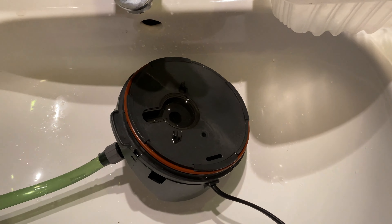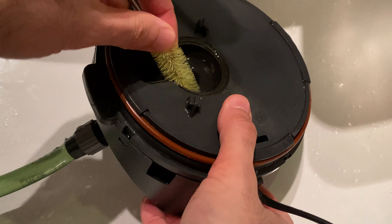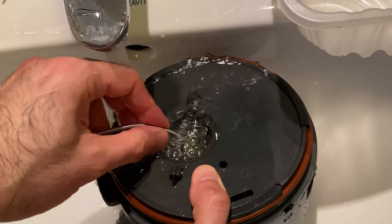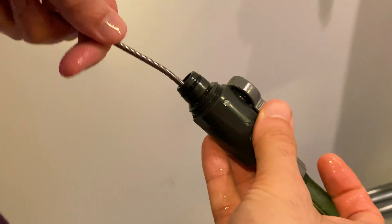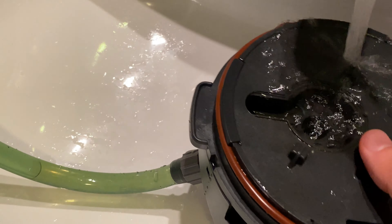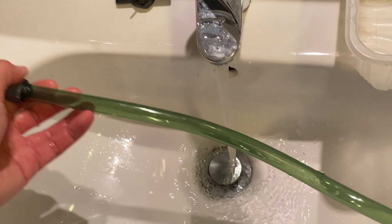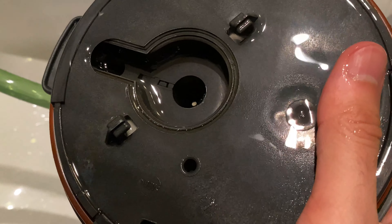I'm going to use a brush for cleaning bottles to clean inside the impeller area and all these parts here. I'll also use it to clean the pipe. It's relatively clean today, so I'll just give it a final wash.